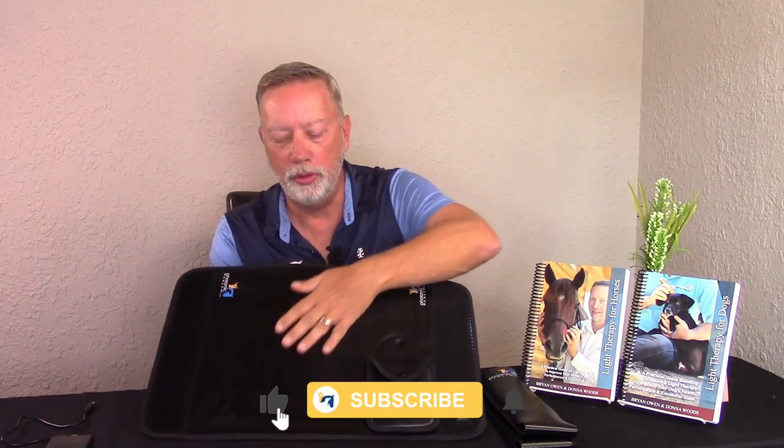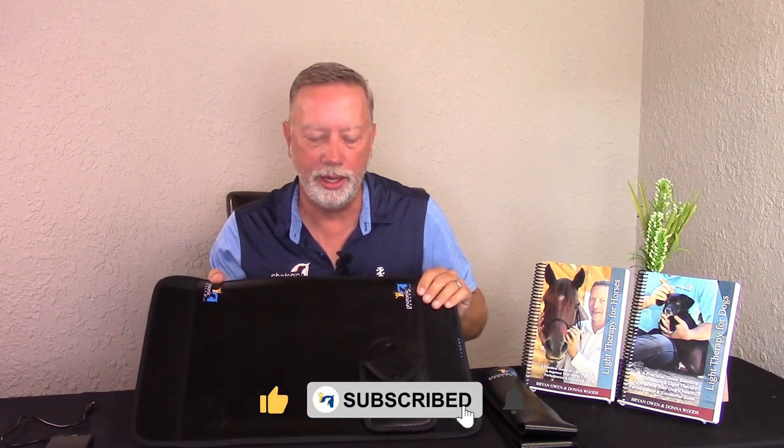Let's look at the features of the essential line back pad itself. The first thing you'll notice when you pick this pad up is that it has a smooth leather-type design on the outside, which makes it very easy to wipe off with a damp cloth.